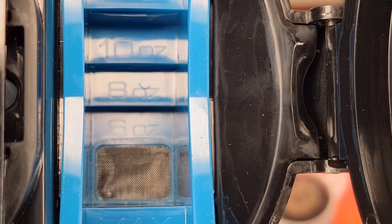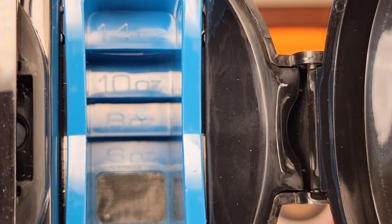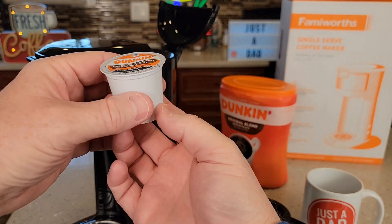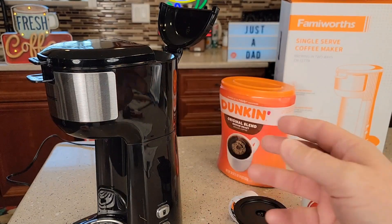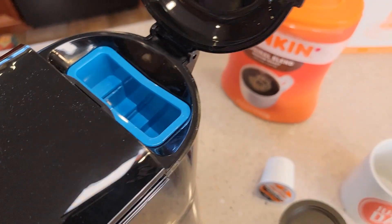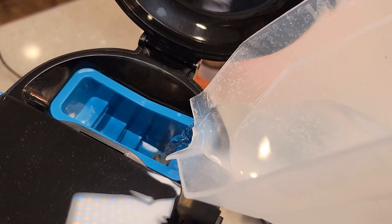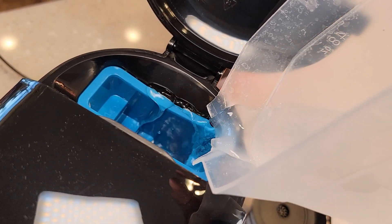This blue reservoir has little steps. The minimum is six, then eight, ten, or fourteen ounces — that's what you can brew. K-cups hold two tablespoons of coffee. I like to brew eight ounces through my K-cups because it tastes just right. You can brew more or less depending on your taste, but eight ounces through two tablespoons of coffee works just right. So you pour your water in and stop at the step — that's eight ounces.